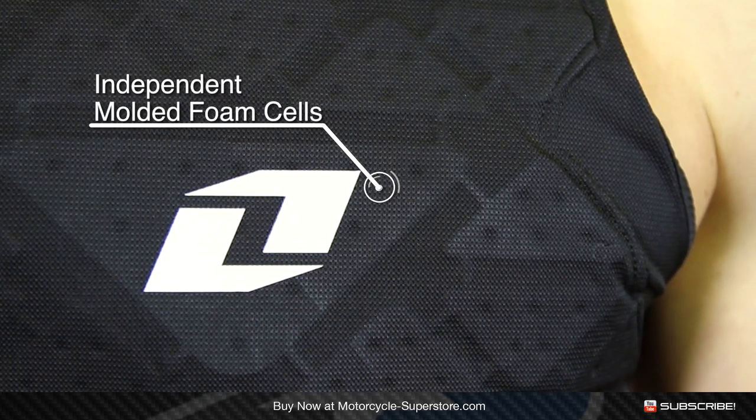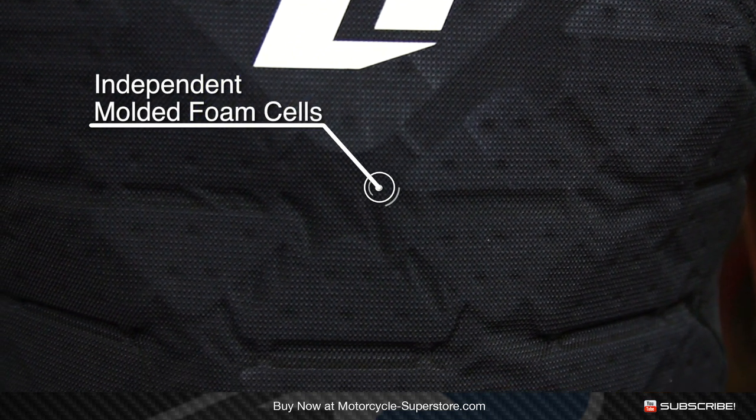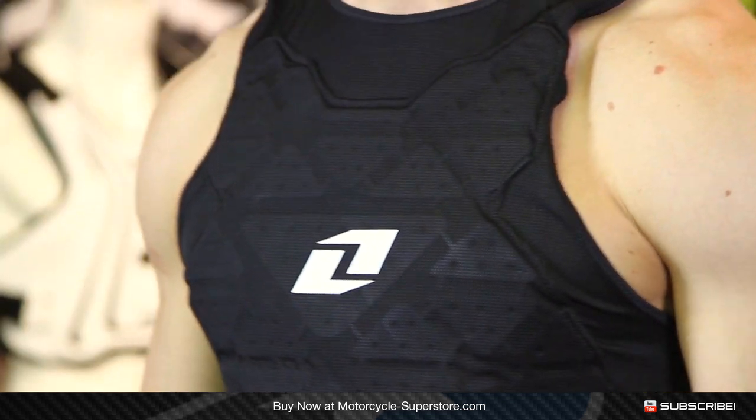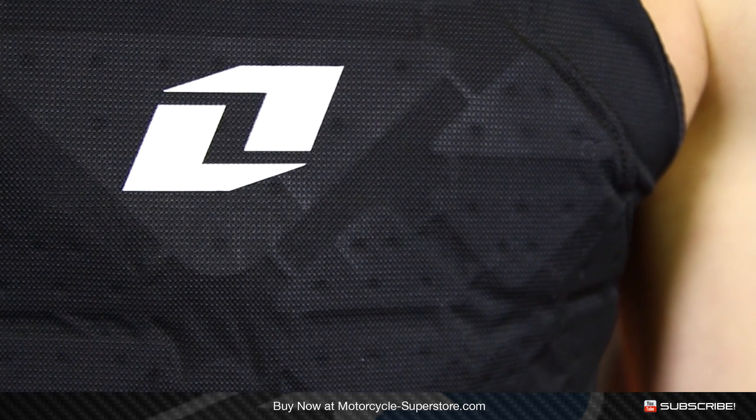On the front it has the independent foam impact cells — tons of different little cells. Each one of these pieces of foam is going to allow for a bit of movement; it's going to flex, and when you bend it will bend. That's opposed to one large panel or two or three large panels, which would be bulkier and inhibit movement. So this is really going to be great for protecting against light impact, and also if you go over the bars and catch a handlebar in the stomach, it'll help there as well.